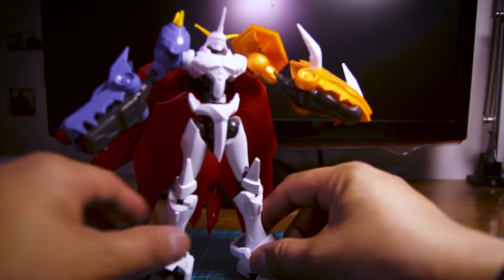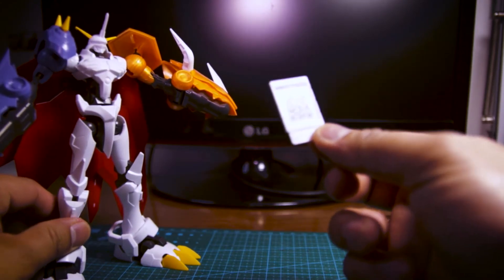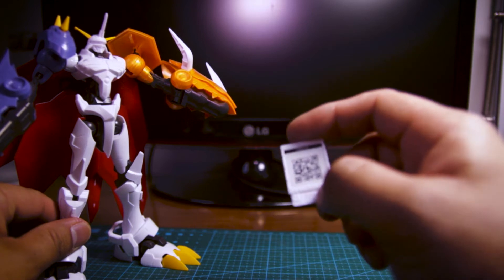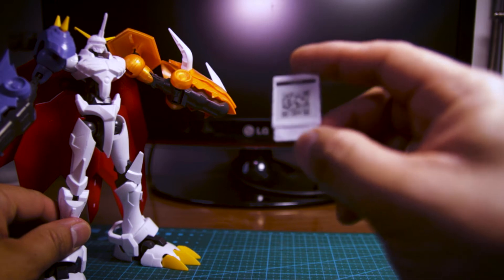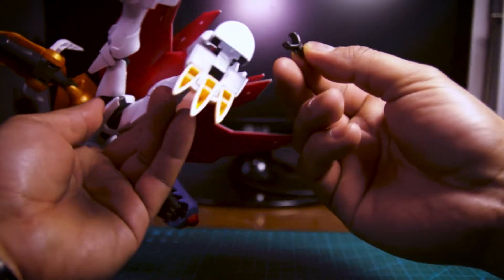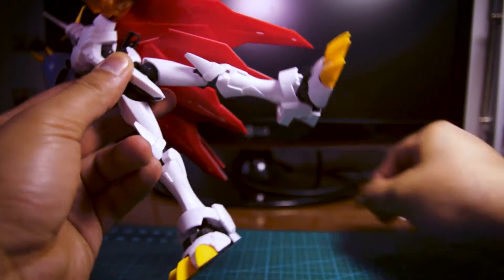Now let's get into accessories. First off, there's this piece and I'm not sure what it is — this is the only one I used stickers with because you can't replicate it. I don't know what this is for; it may be part of the show, but I haven't watched Digimon in a long, long time, so pardon me, I don't know what this is. Next we have this base stand, which you can just plug in here like that. And with the correct action base adapter, you can do some aerial poses with Omegamon.